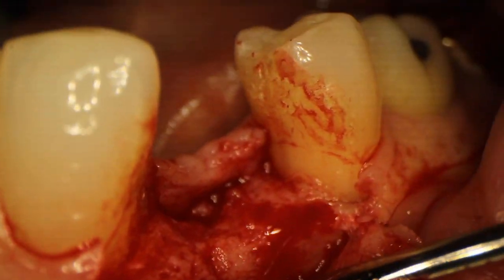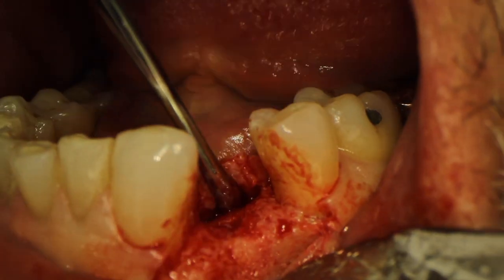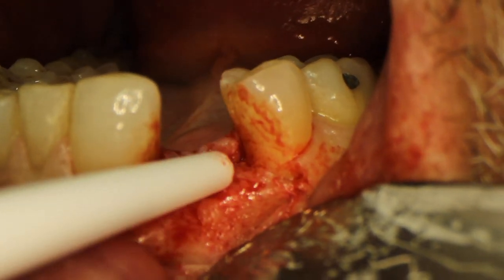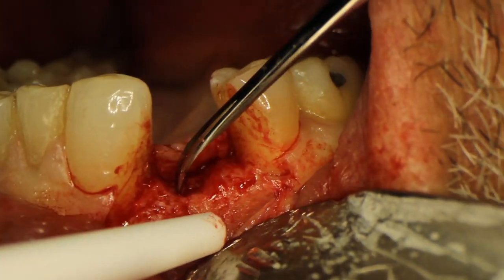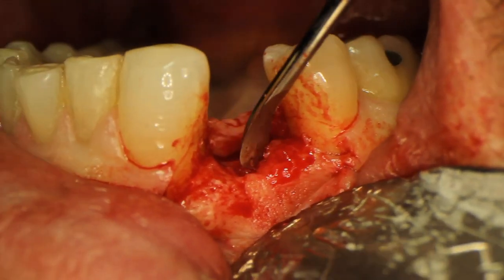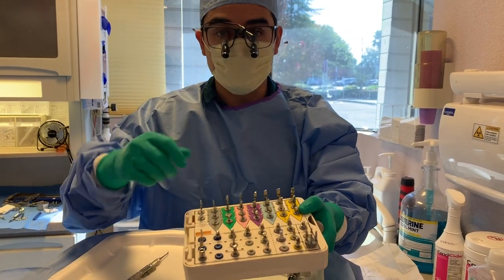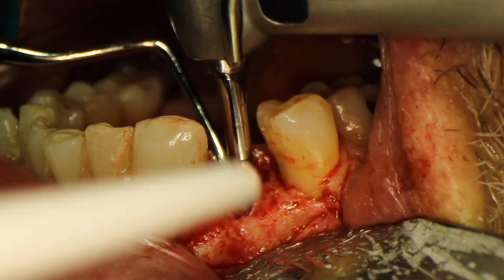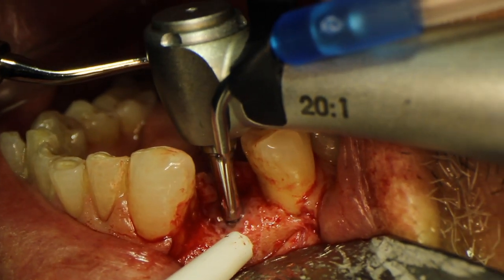Now I'm peeling back that flap a little bit more with the releasing incisions, and I'm going to slip my Minnesota retractor in there and get ready to use the pilot drill. I'm looking at the buccal wall and lingual wall to find the midpoint so I can place my pilot drill. There was a little bit of fibrous tissue there so I'm just scraping some of that off. For this case I'm actually using the Implant Direct Spectra kit — a kit that allows you to place a couple of their different implant types. I go down sequentially, and the first drill I'm using is their pilot drill. I actually prefer the Neodent pilot drill, but this one works fine. I go down about 6mm and evaluate my angulation.